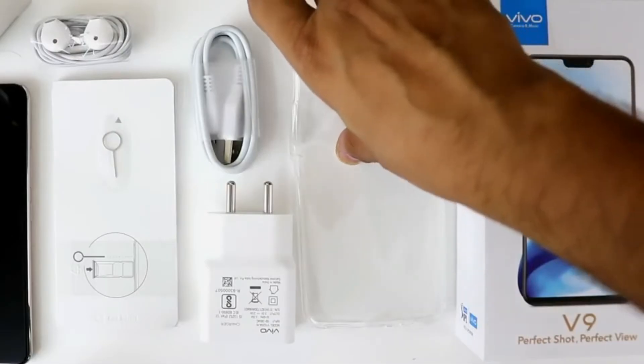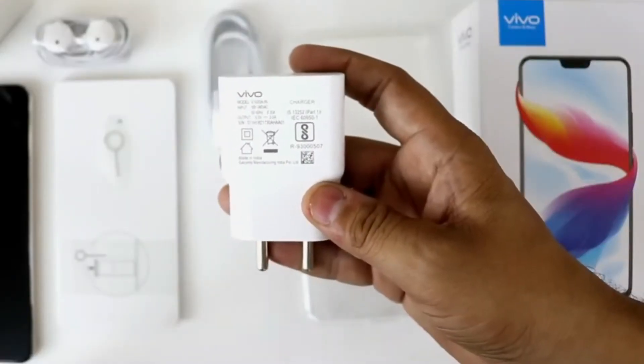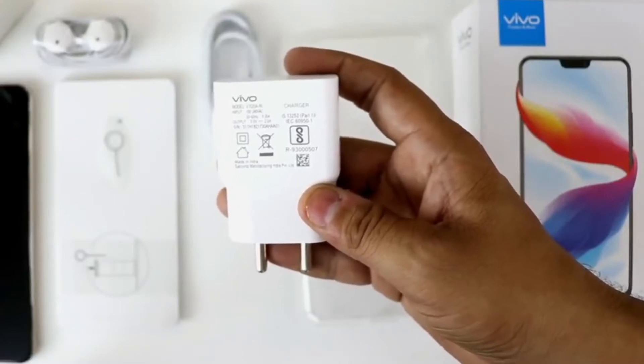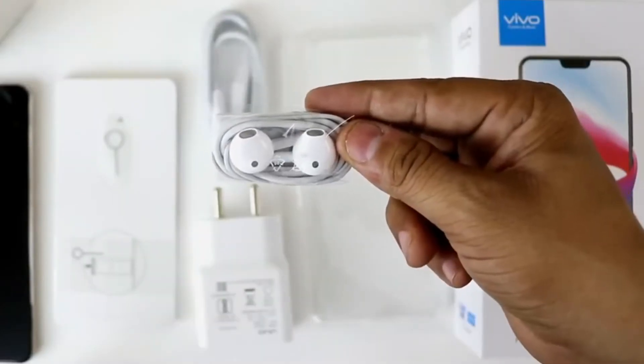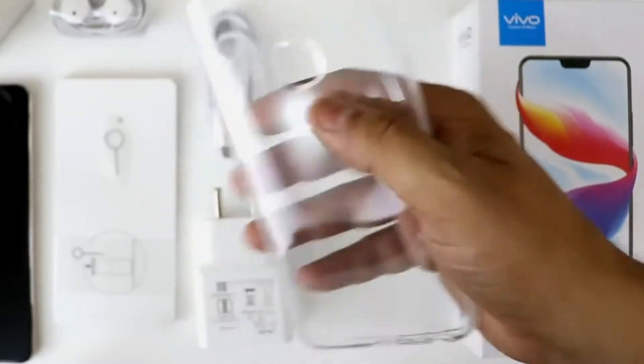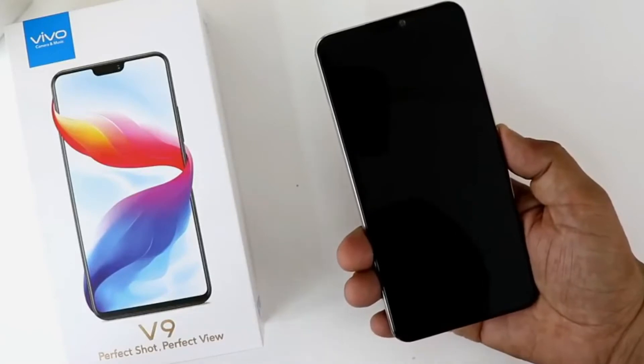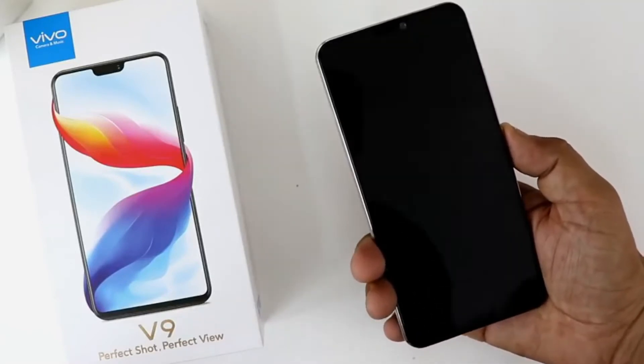We have a normal Type-C cable, then a 5V 2A power charger — it's not a fast charger — earphones that look similar to Apple's, and the silicon case that comes with the phone. I've gone ahead and started the phone, so before we look at it, let's discuss the dimensions.